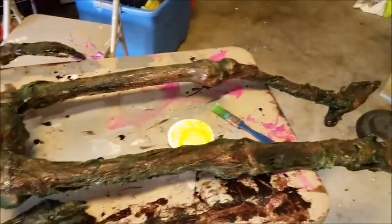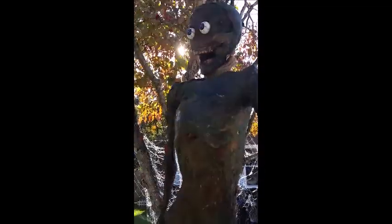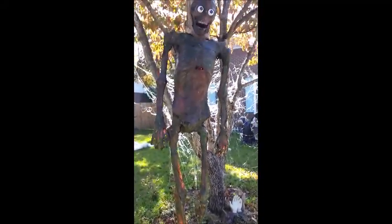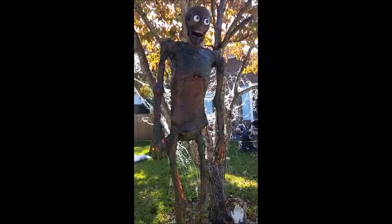I'm going to go hang him up outside and I'll show you what he looks like out there. This is what he looks like hung up. I took a couple of eyes from the dollar store — I think a 12 pack for a dollar — and I super glued them on. And there you go, that's how you make a burnt corpse.